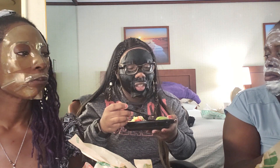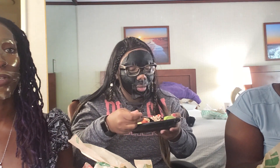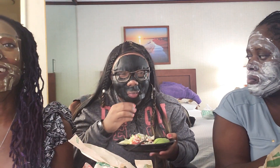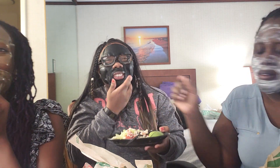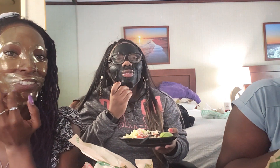It's okay, it tastes good. Oh no, is the mask falling? Maybe eating and face masks together is not going to work out!